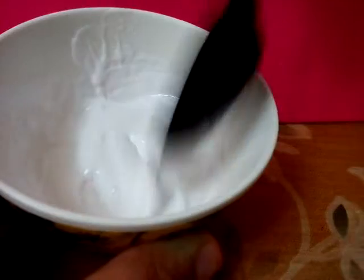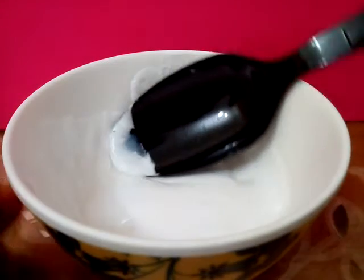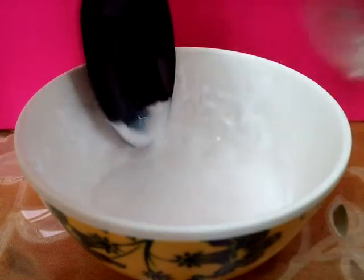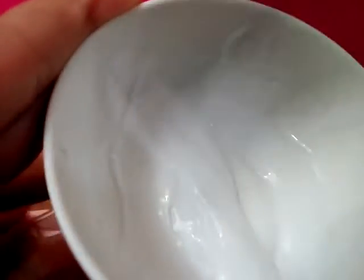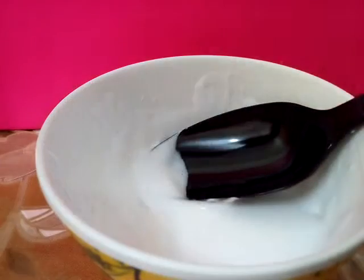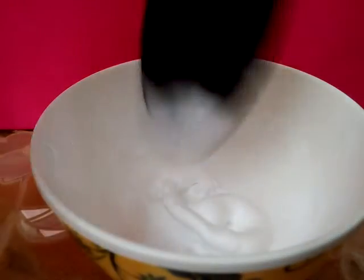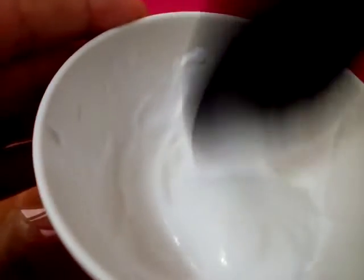As you can see I'm mixing it. I have very less slime so I don't need to mix it that well. After that, add a little bit of your borax solution and mix. You can also put more shaving cream if you want. Now as you can see it's thickening up a lot — it's very thick.